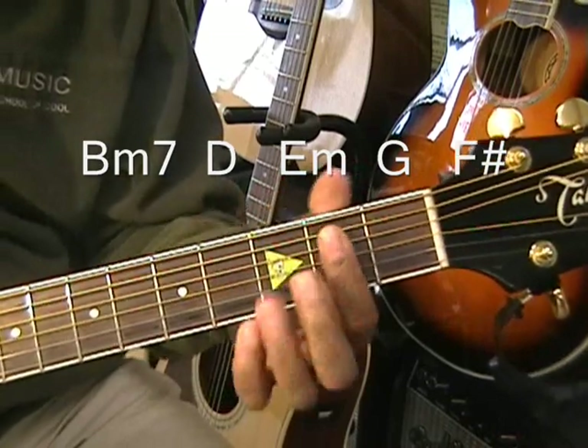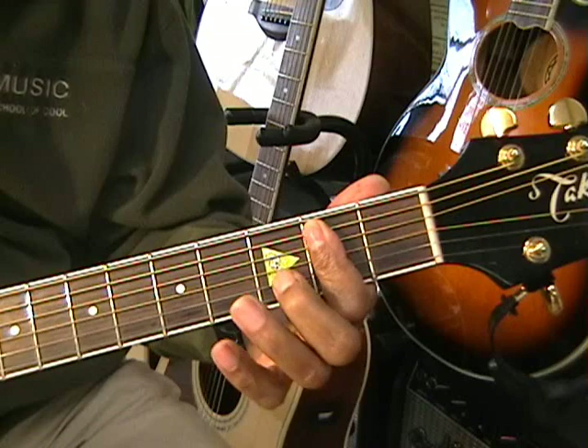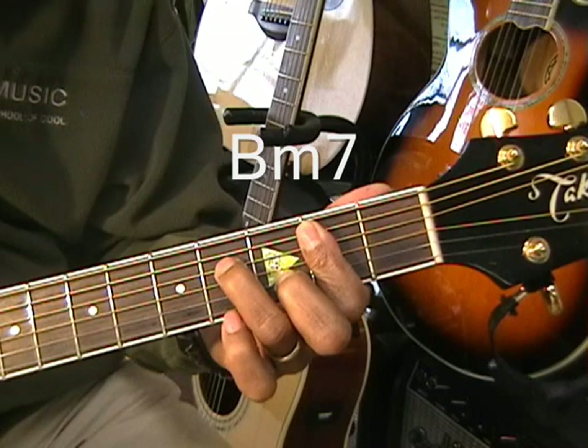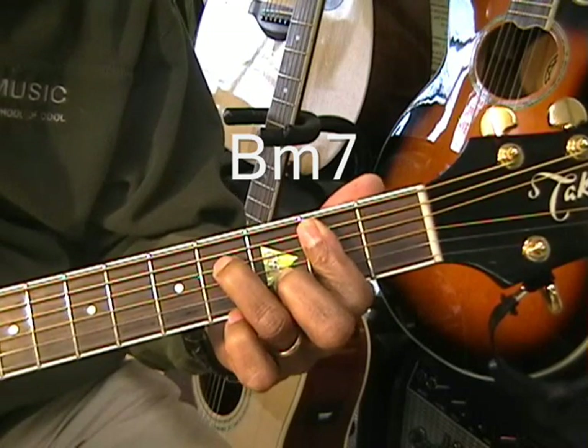Now we're going to form our B minor 7 by barring the second fret, bringing in your second finger and putting it on the D string at the third fret. And then your third finger, or ring finger, is going to go on the D string at the fourth fret.